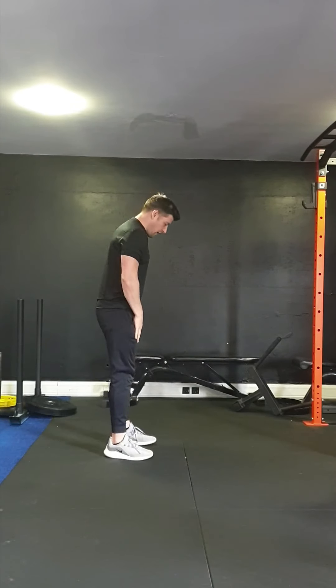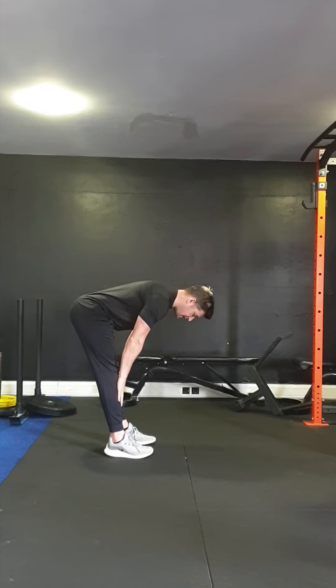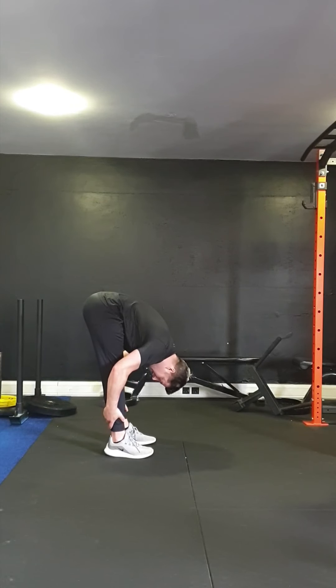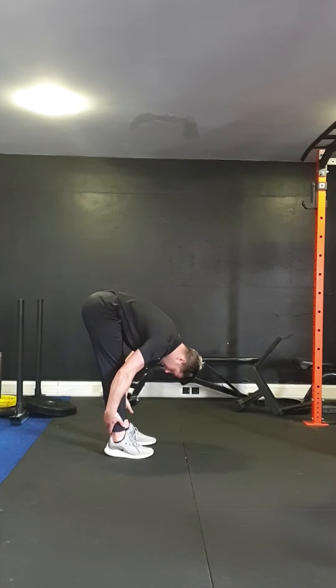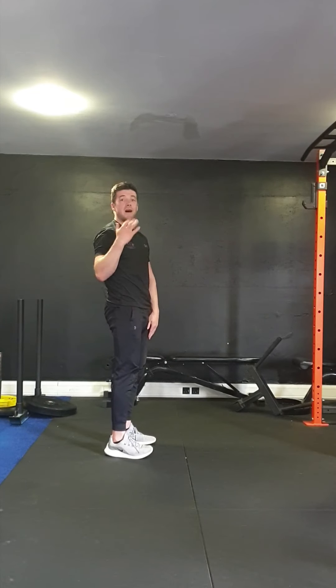Starting off with just a basic stretch, sliding the hands down the legs. Keep legs as straight as we can, stretch back on the legs, slide all the way down. If you can, bring the hands around the backs of the ankles, pulling your chest in towards the legs. Don't pull too hard, looking right through the legs. Then stand up nice and slow, squeeze at the top. We're going to go for five of these.